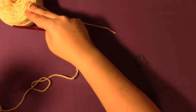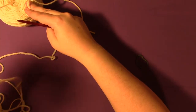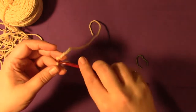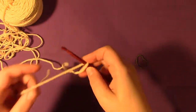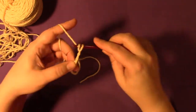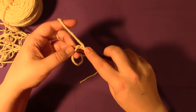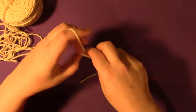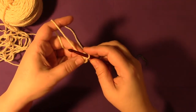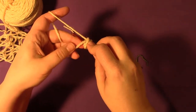First I'm going to show you the start and increases, and then I will come back and show you the decreases. As long as you know those, you're pretty much good to go. To begin, chain four and slip stitch into the first chain made in order to form a ring. Then you're going to single crochet into the ring.